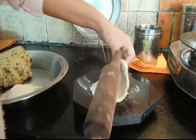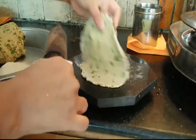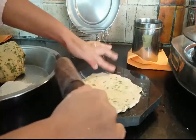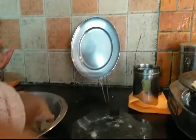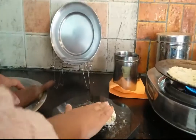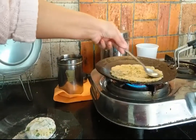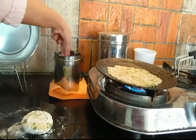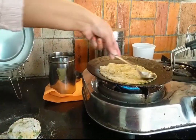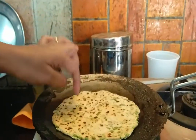Meanwhile, heat the tawa. Once one side is done, flip it over and apply a little oil. You can take vegetable oil, mustard oil, any oil you can use — you can also use olive oil, but I prefer not to use olive oil for cooking. Both sides are now done and cooked.